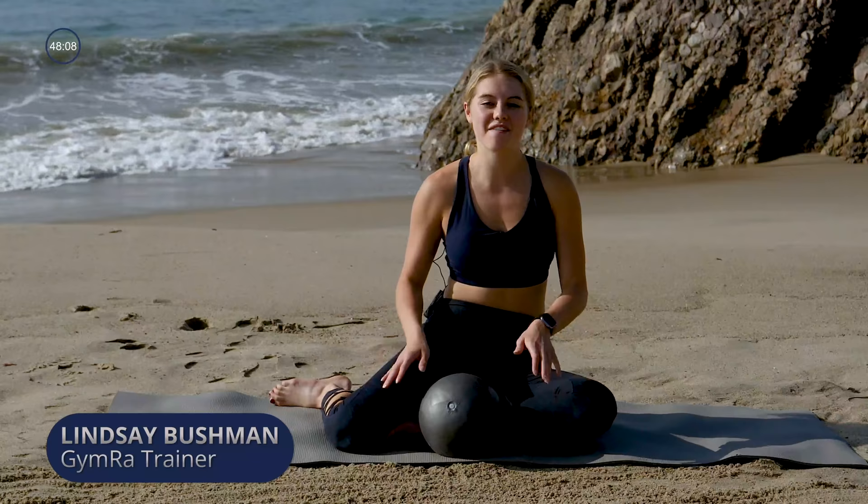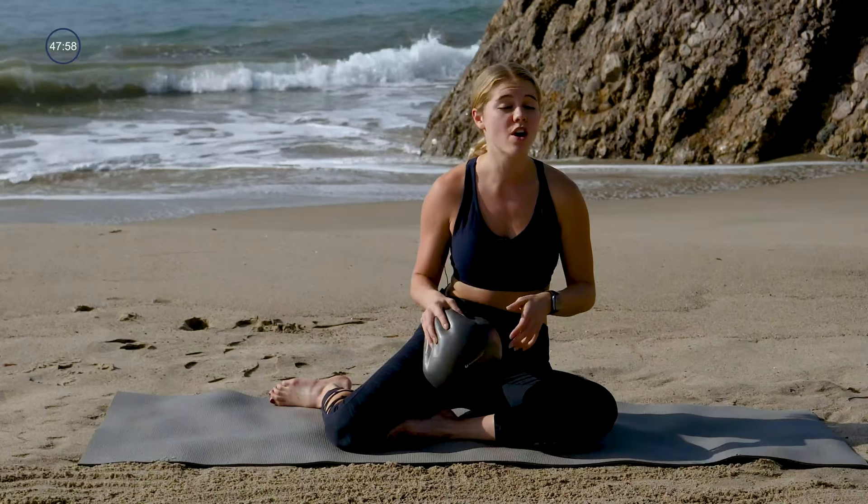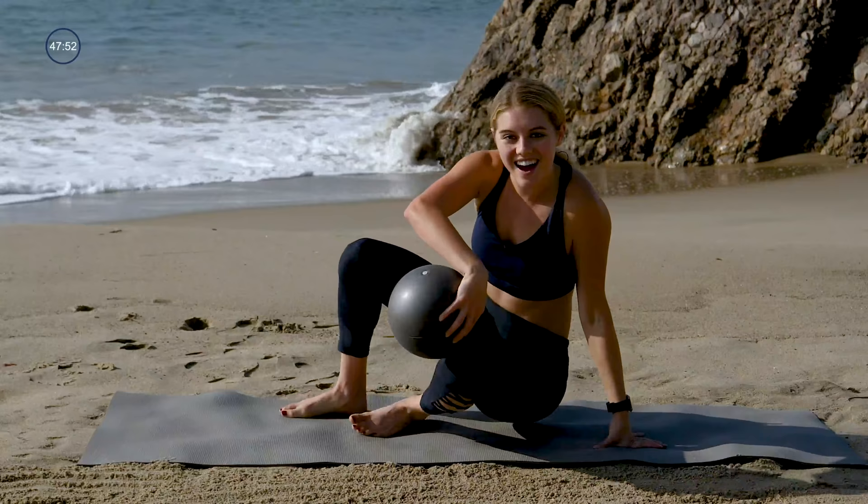Hey guys, Lindsay here with GymRA. I have a full body workout for you today, Pilates style. If you have a Pilates ball, we'll be using that. You can also use maybe your kid's toy ball or a rolled up towel. There's also an option to not have it at all, so either way is fine.